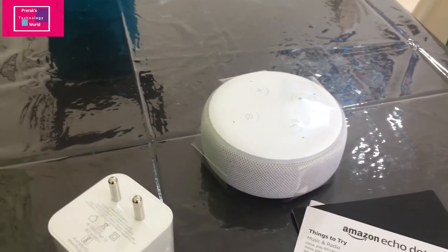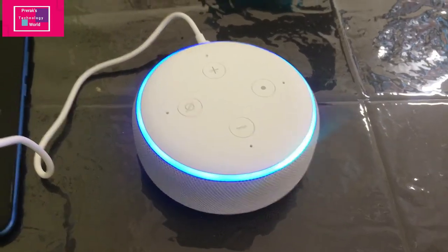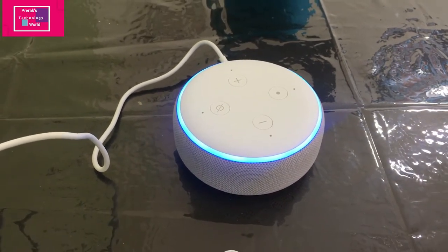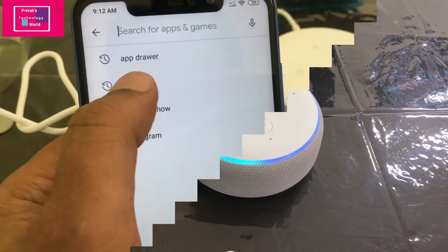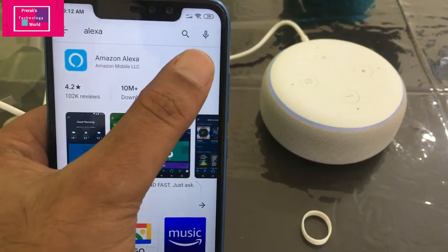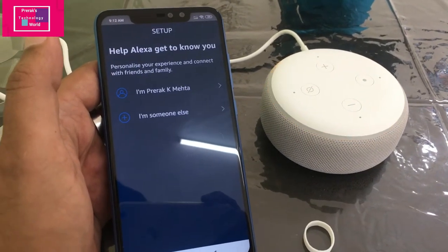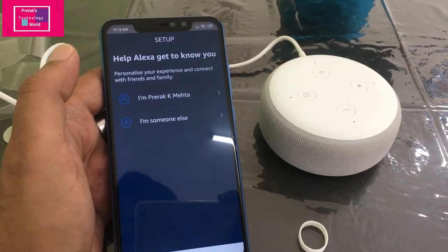Go to the Play Store, download the Alexa app, and then start configuration. I've powered it up and the blue ring is coming up. I'll go to the Play Store, find Alexa — I've already installed it — so I'll just open it. It says: your device is ready for setup, just download the Alexa app and follow the instructions.